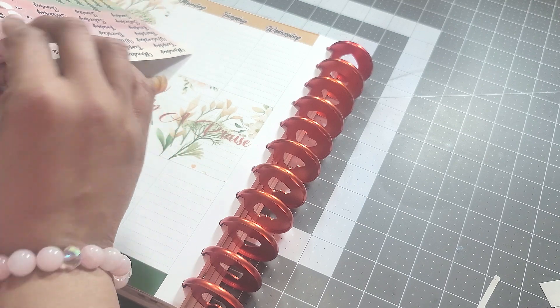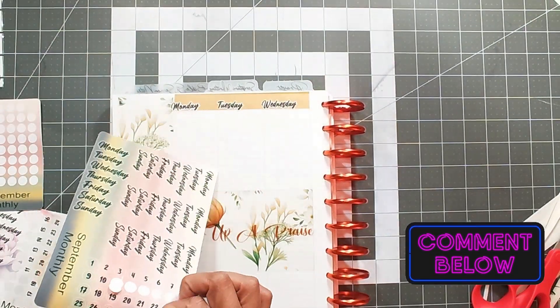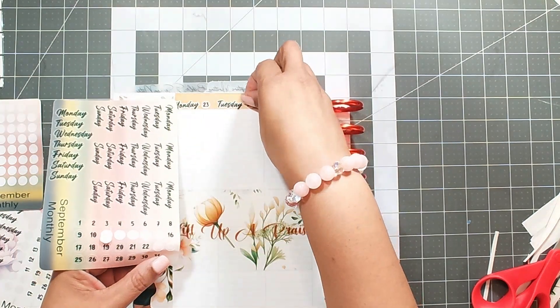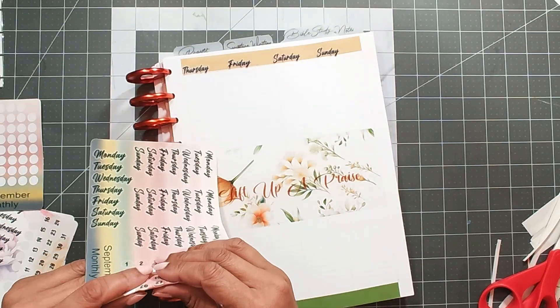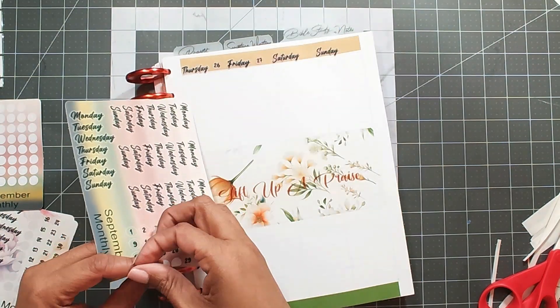Give me a thumbs up, comment below, let me know what you think about the layout using mostly just the printable. And if you use printables when doing your layouts for scripture writing, let me know as well. Thank you for watching this video — I will chat with you later. Be blessed!